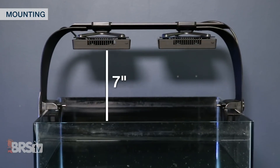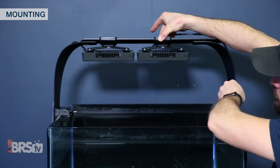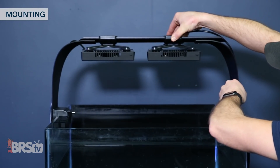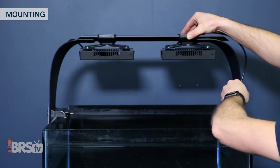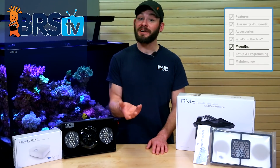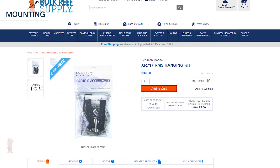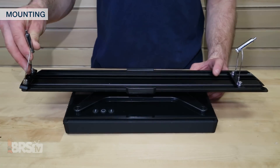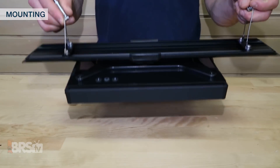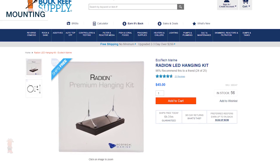These arm kits will give you the same seven inches of mounting height for the Radeons, but will also allow you to slide and swivel each one independently until you get the perfect spread and coverage. Finally, if clamping arms or mounts to your tank isn't possible, or you'd rather have your Radeon suspended over your tank, you could pick up the same RMS Rail and an RMS Hanging Kit for a sleek option for a single or multiple lights, or you could hang each Radeon individually using a cable-style hanging kit.